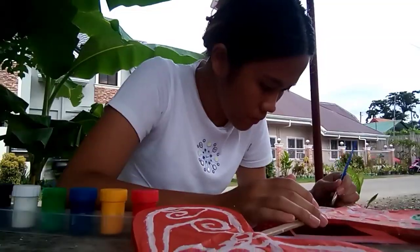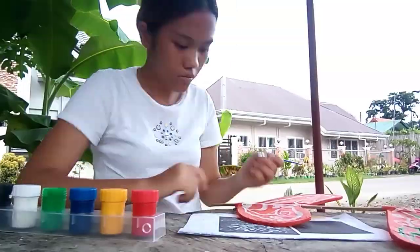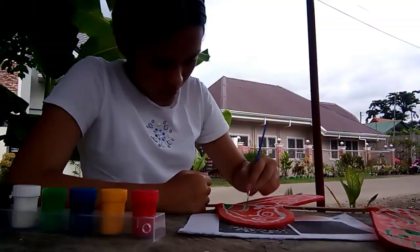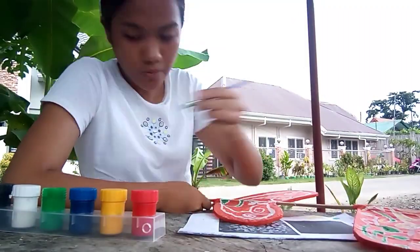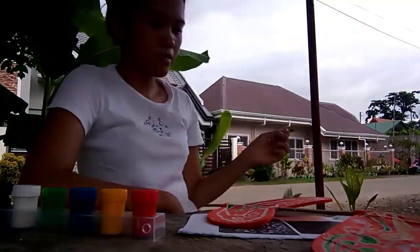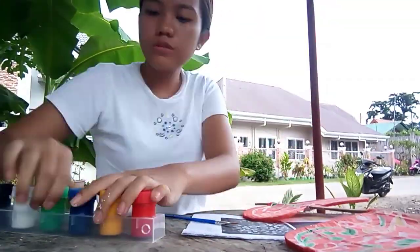After drawing the white outlines, I added some color to my designs like green, blue, yellow, and red. Essentially, I used all the poster paint colors available except for black in my decorations for the kite.